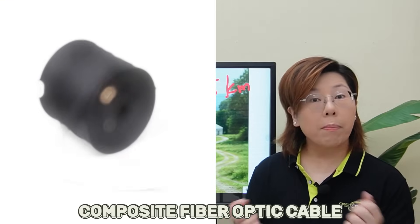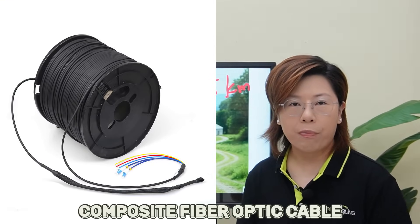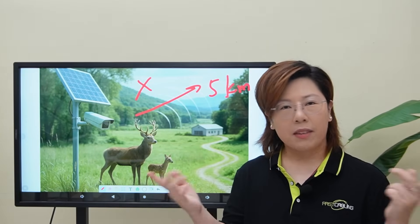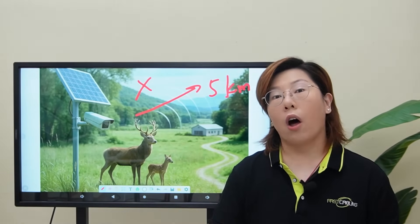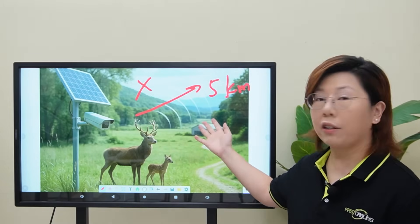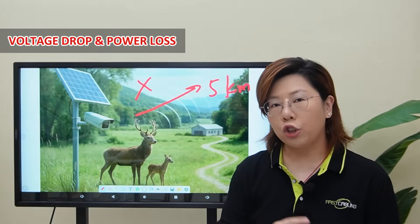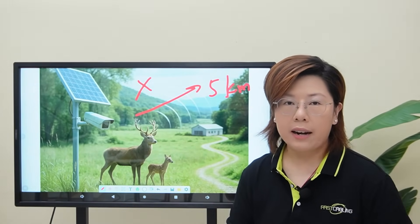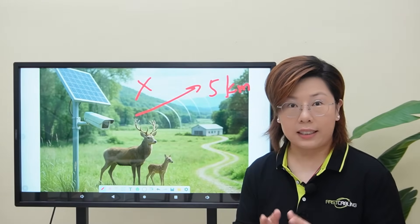There is something called composite fiber optic cable, which carries both data and power in a single line. Sounds perfect, right? But not really. Over long distances like 5 kilometers, you've got voltage drop and the power loss becomes inefficient, not to mention it's costly to install.